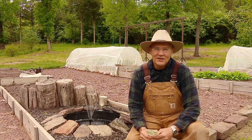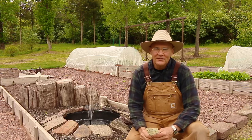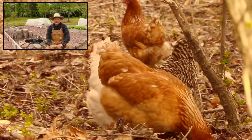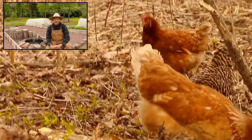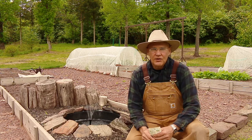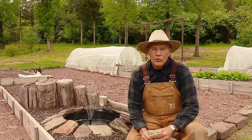Good morning, this is Plant Smart Living with Farmer Fred. Really glad you could join me today out here in the vegetable garden. It's a beautiful early spring day here in Pennsylvania Zone 6. The weather is warming up a little bit, the soil is warming up. We have our last frost date next week, which is May 15th, and so I've been out here sowing in the garden some of my warmer weather crops.